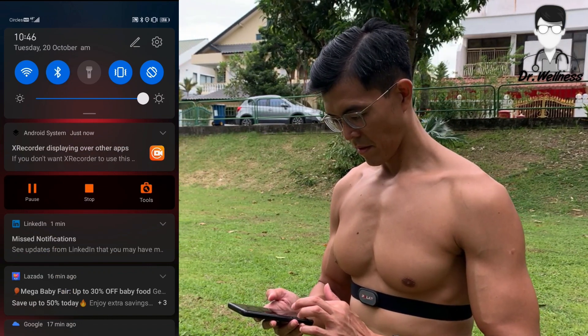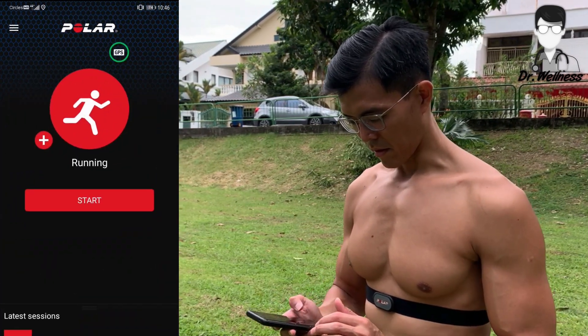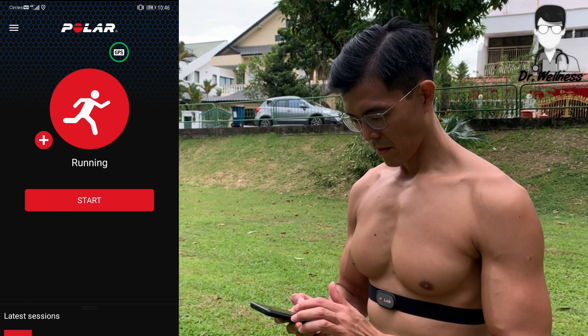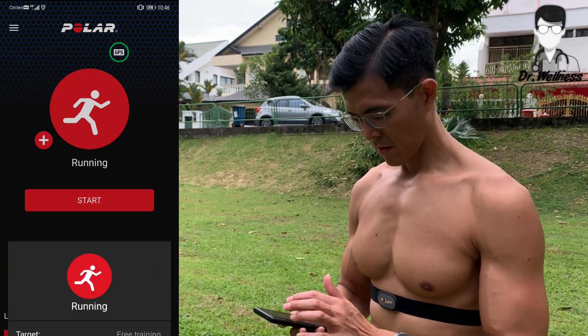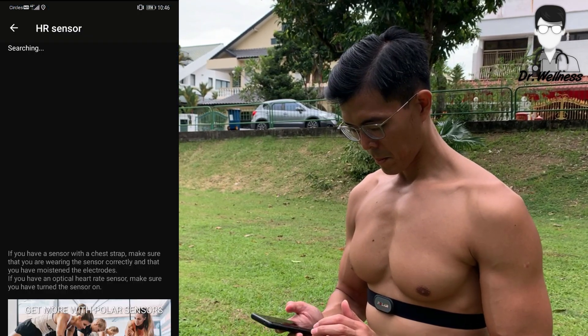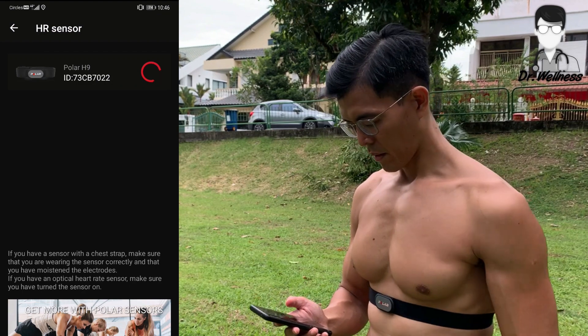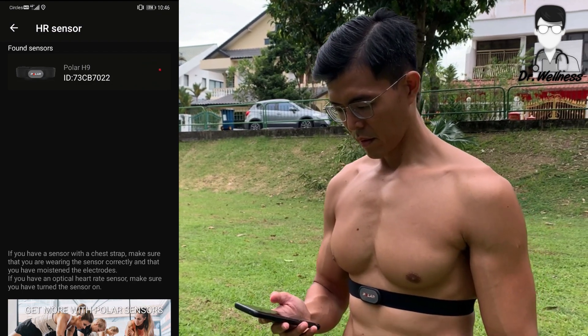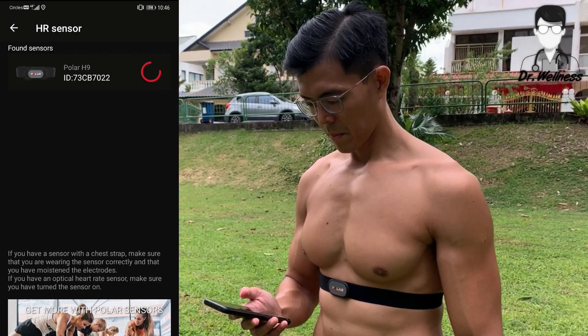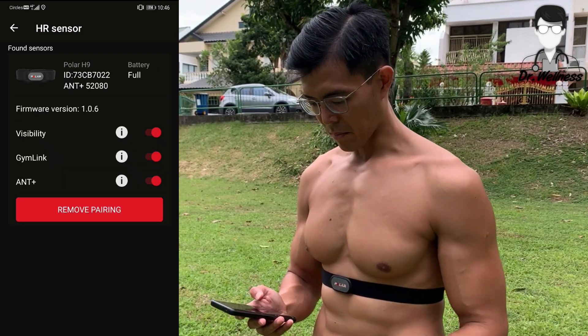Now go straight to the Polar Beat app. I'm in. Attempt to pair it with your device. Everything good? Yep, it's pairing. Yep, it's paired.